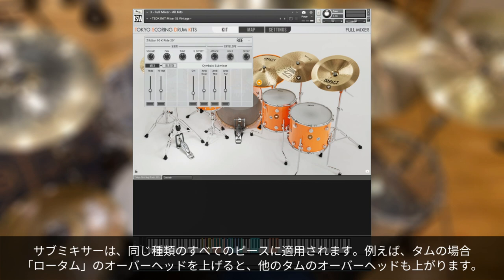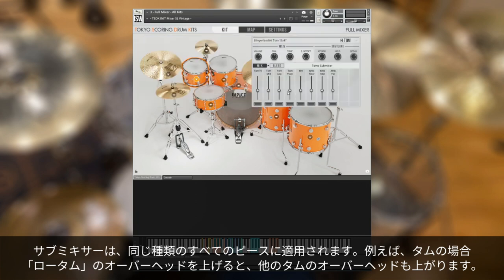Worth noting: the submixer applies to all drums or pieces of the same type. So for example, if we go to the toms, increasing the overhead for the low tom increases it for the other toms as well.